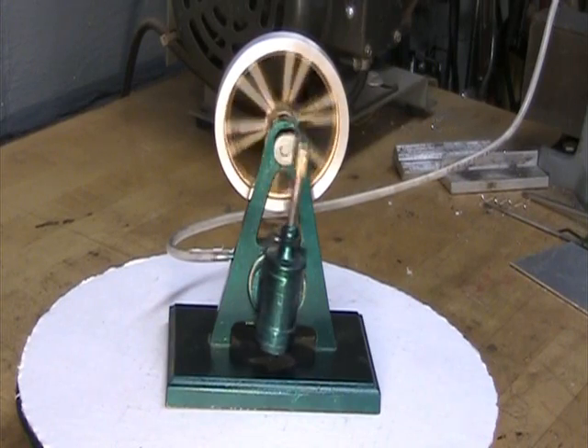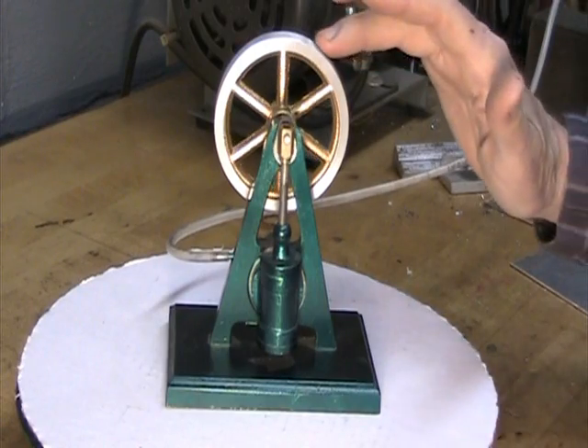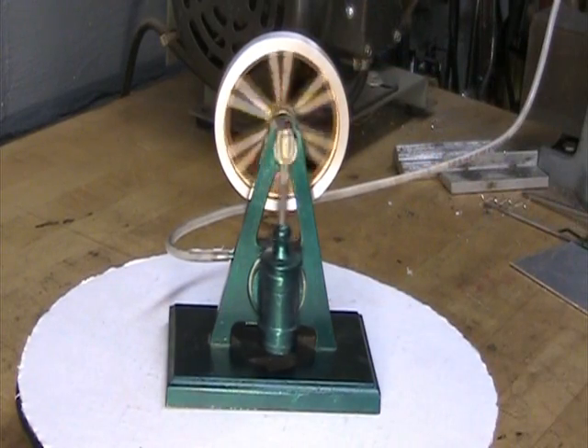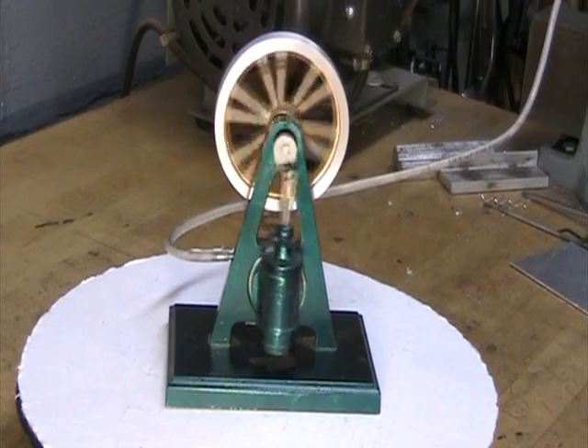There are dead spots on an engine like this. For instance, if I stop it right there, it's not going to start again until we spin it a little bit. Same thing on the bottom of the stroke. Now if you've got a two-cylinder engine, you can set it up such that there will be no dead spots and it is self-starting.